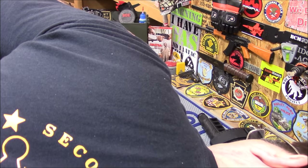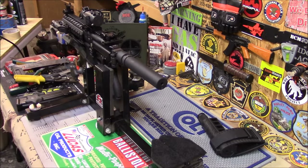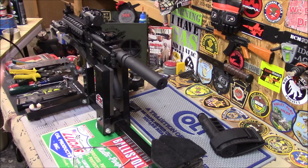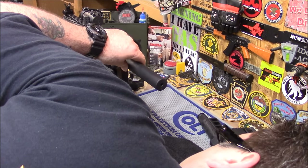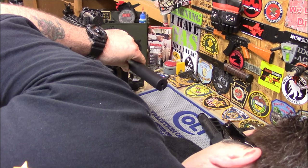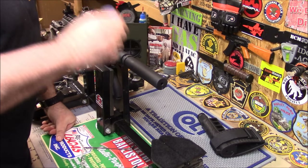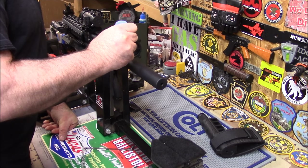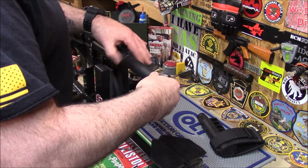You want to get it right the first time because you don't want to keep backing that castle nut off and readjusting things. Let me get my bigger glasses on and make sure it's centered. Right about there — looks good. Now I'll get the Loctite. The blue is great because it still lets you take it apart if you have to — just a little bit to keep it from vibrating off, just like I told you earlier.